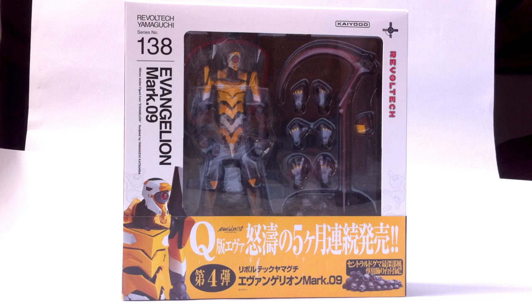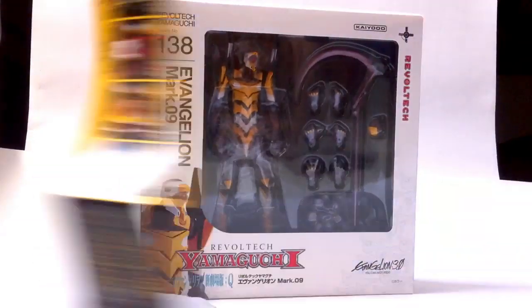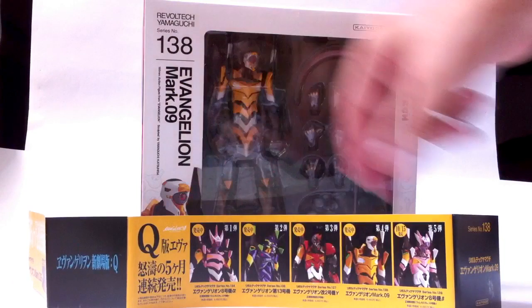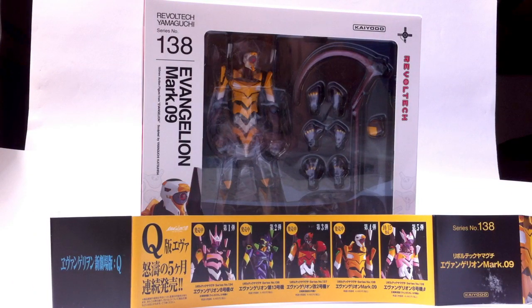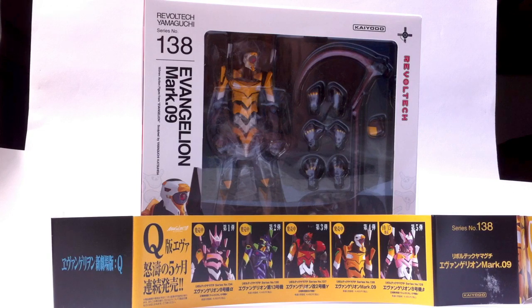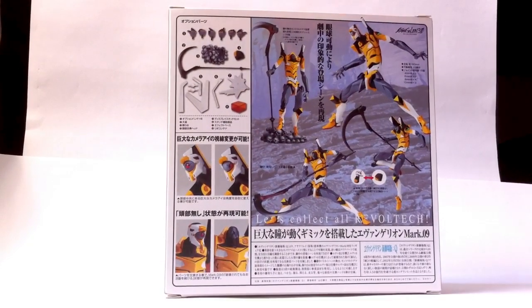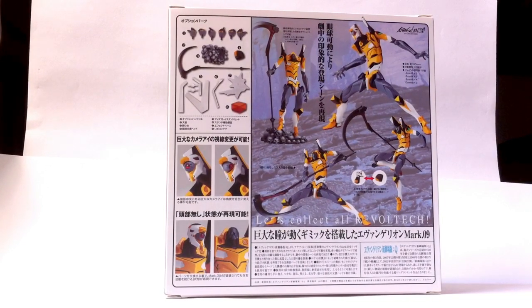This is one of the new units introduced in the film series. As usual, it comes in its window package, akin to those of the 2.0 mold. It comes with this paper band, the obi, which I never keep, so I just tear apart. It contains some information regarding the Eva units on the line. We also have unit 8, 1302 Mark 9, and the Evangelion unit 8 Beta, which is going to be released in a few days. On the side is a picture of the unit with its number, and on the back we have pictures of the contents and several poses that the unit can take.